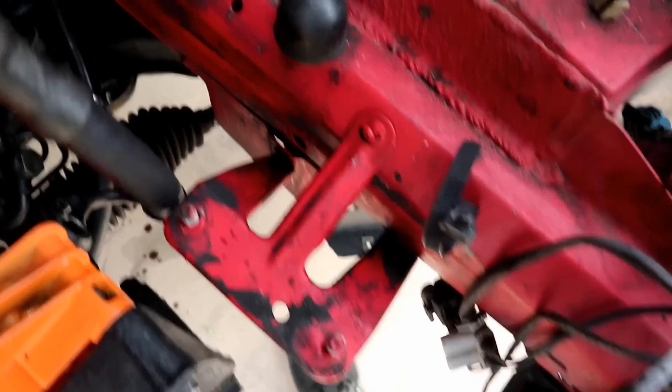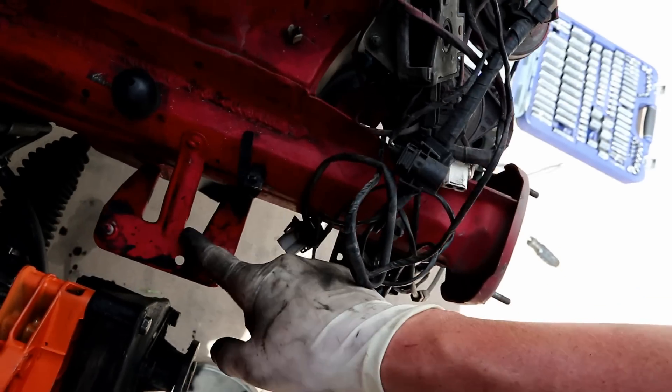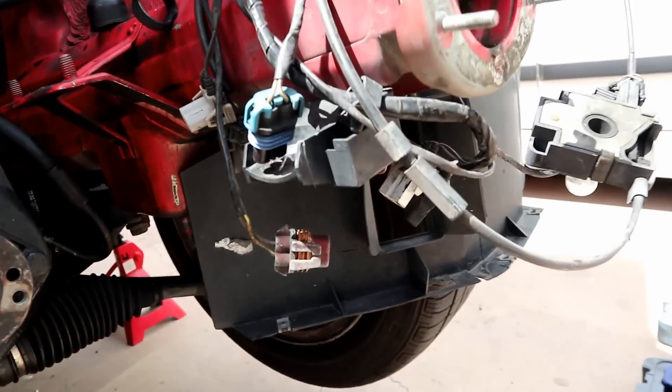So this bracket's in the way of that line, so we're gonna have to put some bracket-be-gone on that. That's the original bracket that holds the power steering reservoir, so we're not really going to be needing that anymore, which is a good thing.